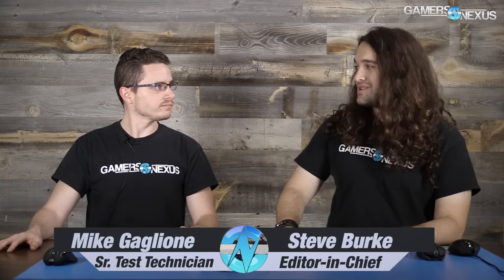Hey everyone, today I'm joined by Mike Gaglione. We're going to be talking about some new Logitech mice, the G403 and the G Pro. I've been spending a lot of time with these mice and I love both of them quite a lot, so I'm looking forward to talking about the specifics.